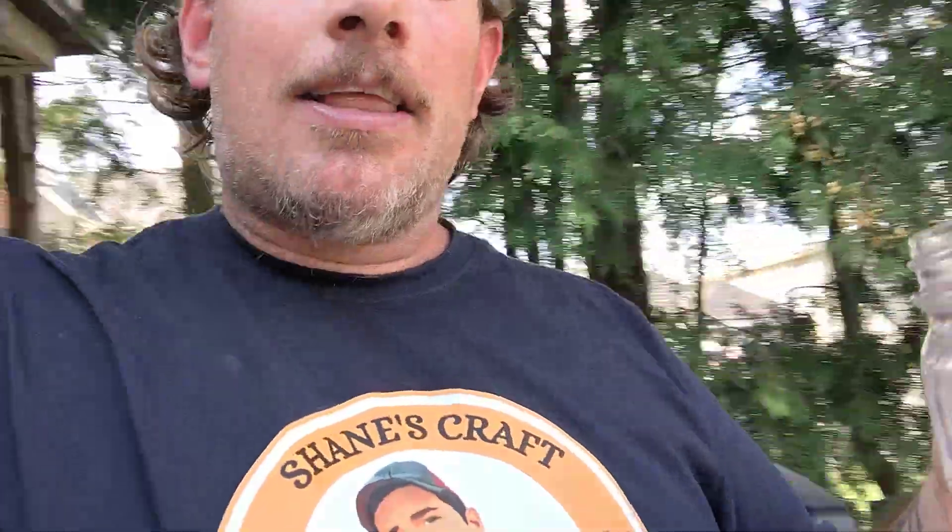Hey Shane, you rock buddy, you are the man! Like, comment, and subscribe — you gotta subscribe so you can see me and this little fella here drinking this thing. Have a good one, be kind to your neighbors. Cheers!